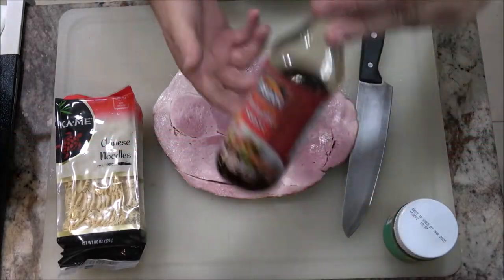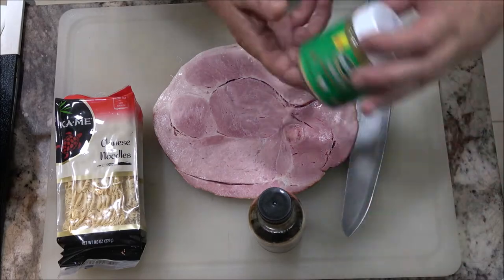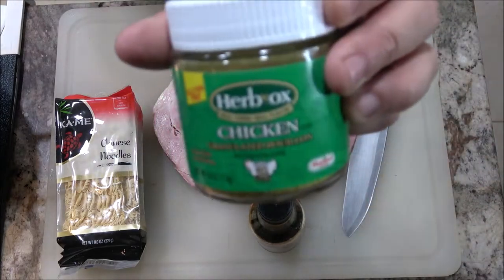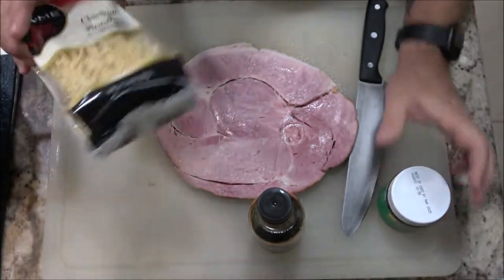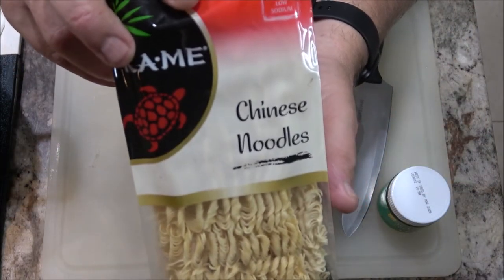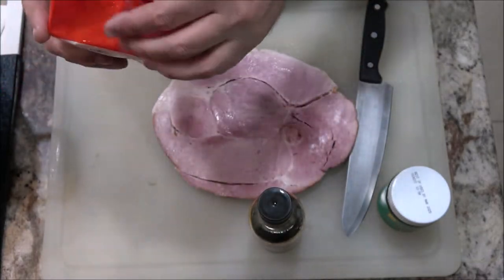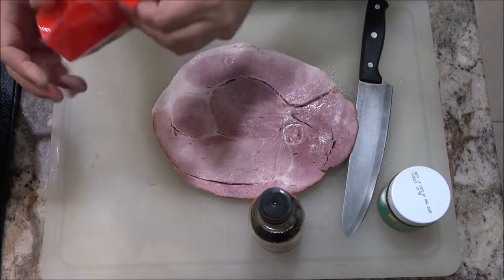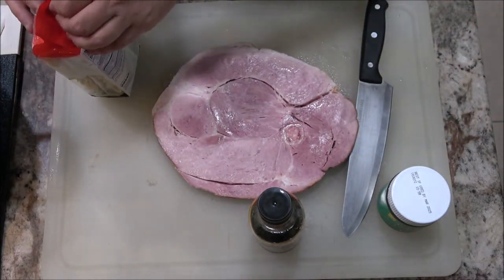So of course we got our teriyaki sauce here. I love this stuff, guys — it is very, very good. Then we've got our Chinese noodles. These are easy. I've got water boiling over there right now, I'm getting ready to put these in. I wanted to show you what I was using.